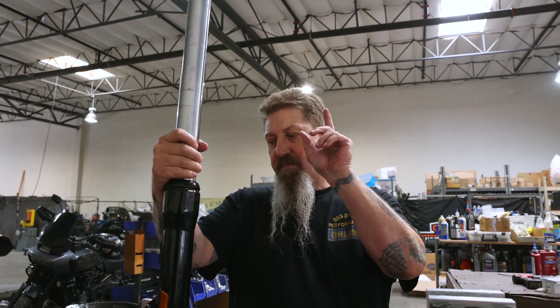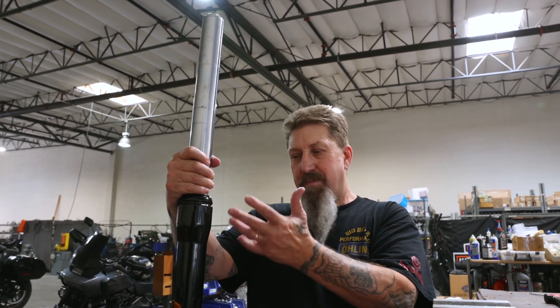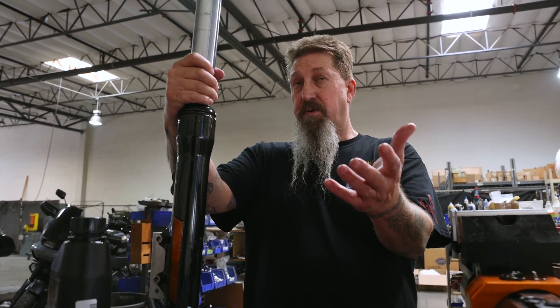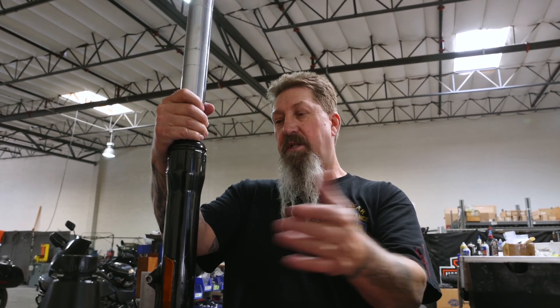Hey, this is Kevin. I'm just going to show you what's actually inside of a Harley Davidson fork. This is actually off of a Dyna, but it's exactly the same thing on a Touring model — whether it be a 2022, a 2014, or a 2000. Basically the same parts are inside these forks. I'm going to go ahead and disassemble this one and actually show you what's in there.